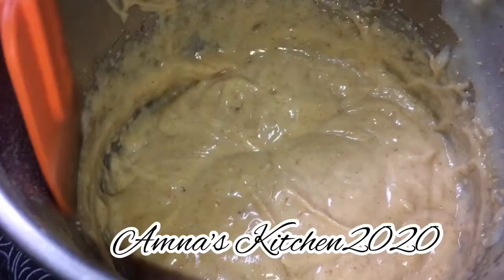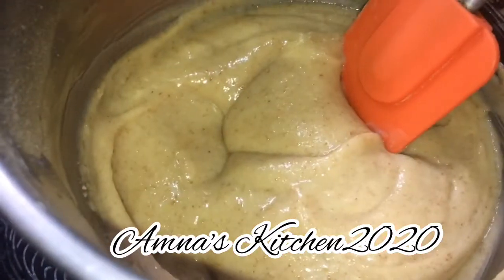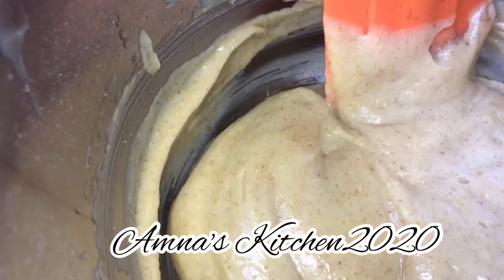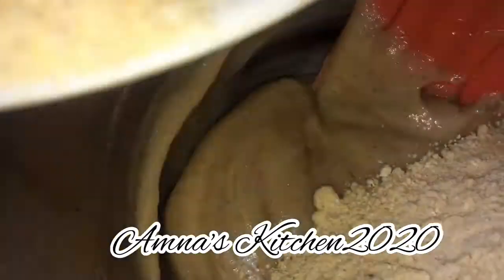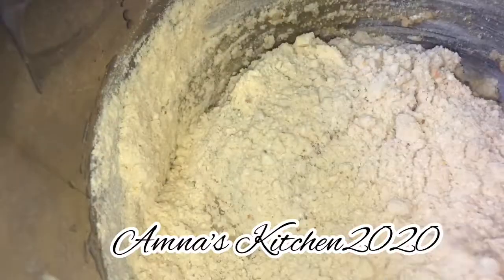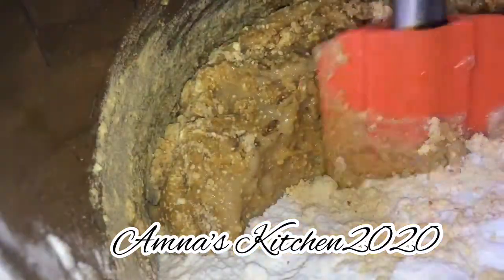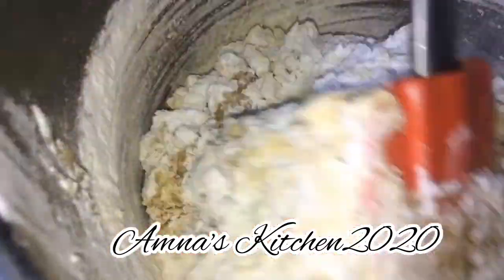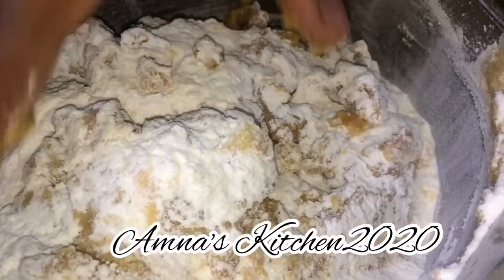Add one egg and beat it again so that the mixture is well incorporated. Then add the flour and fold it in gently. The dough should be soft. I have also added the measurements in the description box.